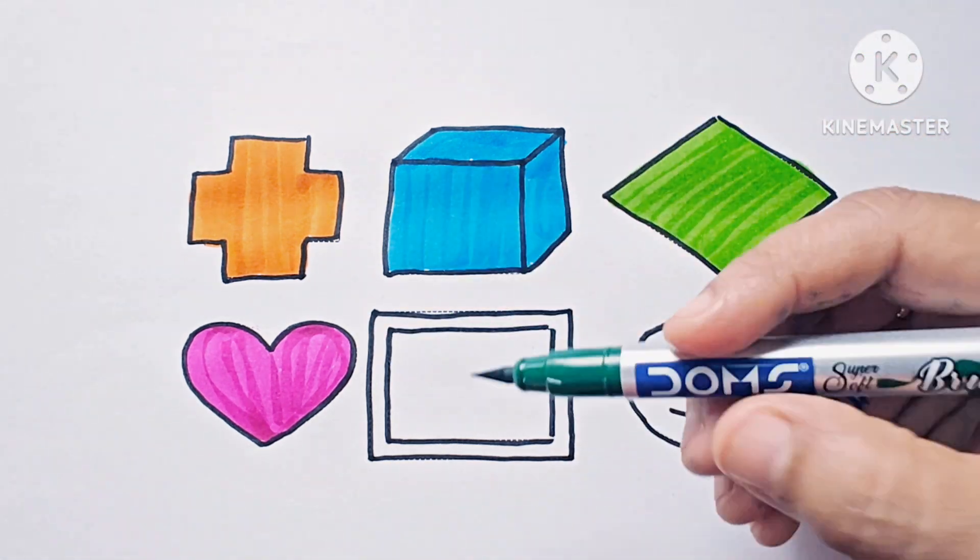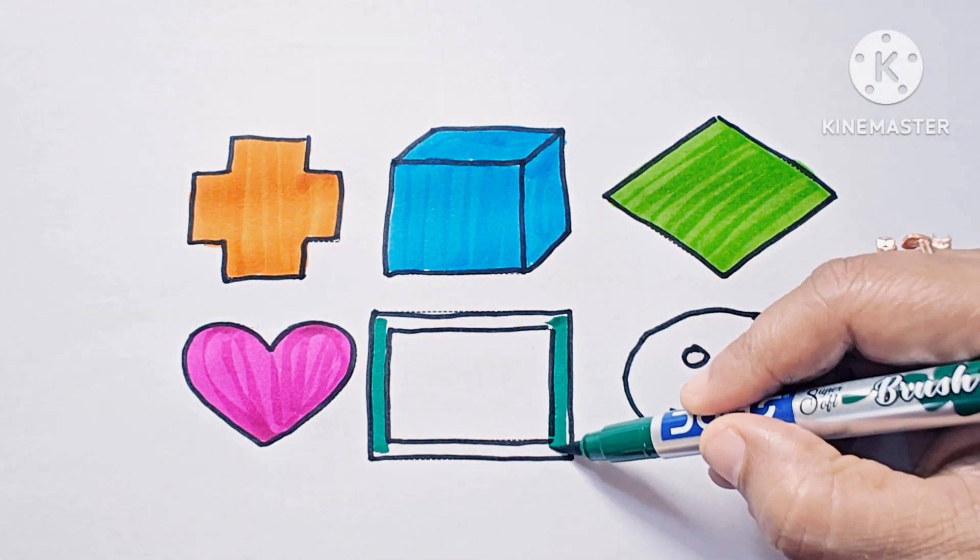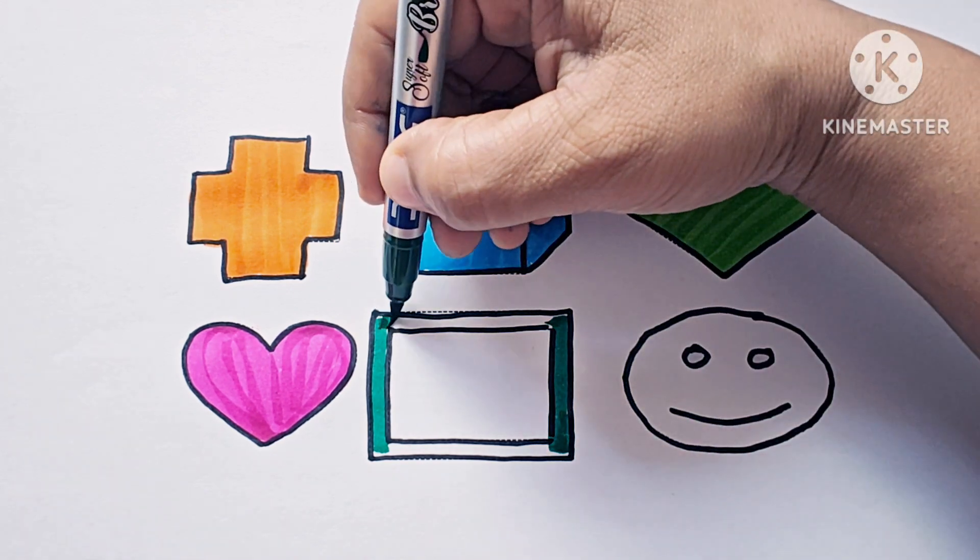This is dark green. This is frame. This shape is frame. Frame is a two-dimensional shape.